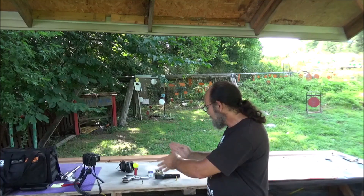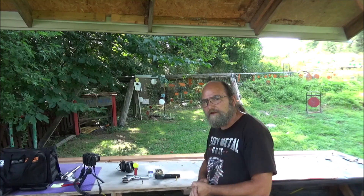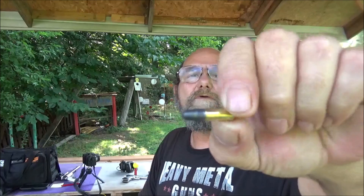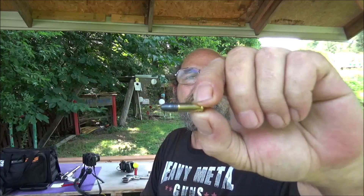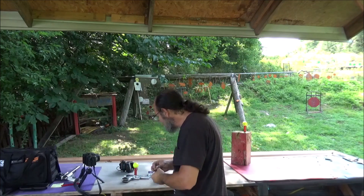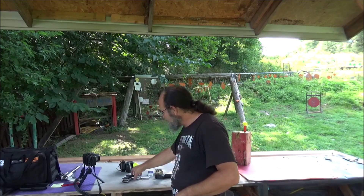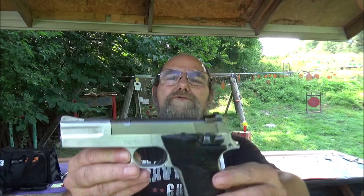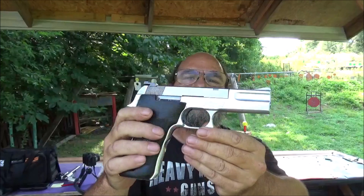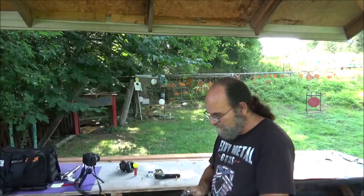In this corner, weighing in at 40 grains, is a CCI standard velocity 22 long rifle. These are the solid, not hollow points. And to send that golf ball down range, we'll be using our Smith & Wesson 622. Pretty awesome.